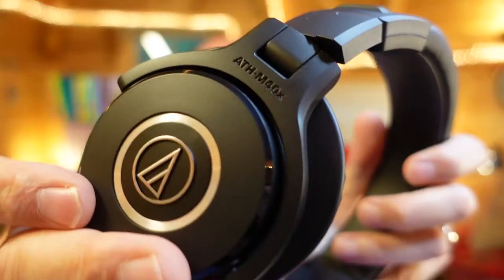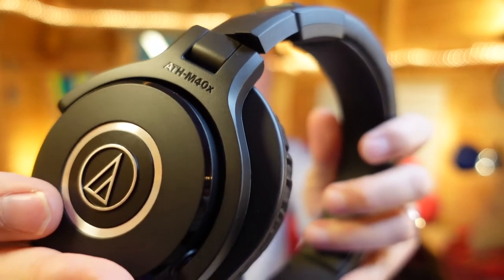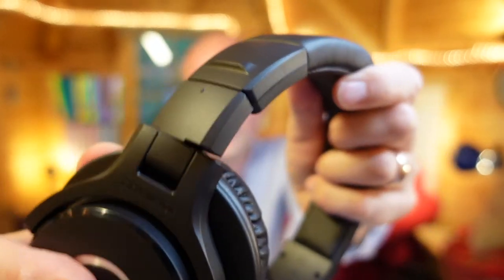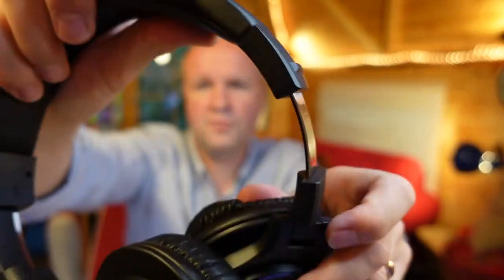Let's put them on. Wow — I can't hear anything in the room right now. I can't hear the rain that's hammering down on the roof. You can see it has ATH-M40X embossed on the side, but these extend. Let me pull them out the full way for you. Wow, that's huge!